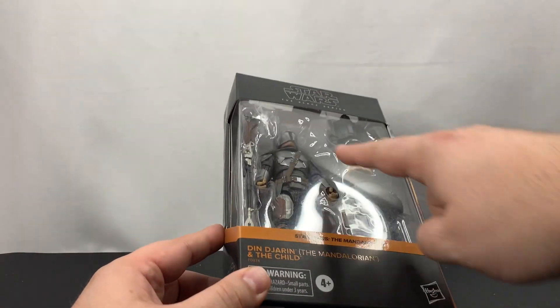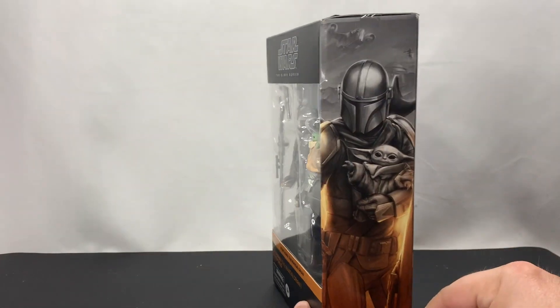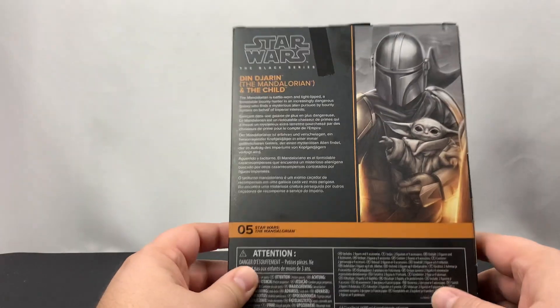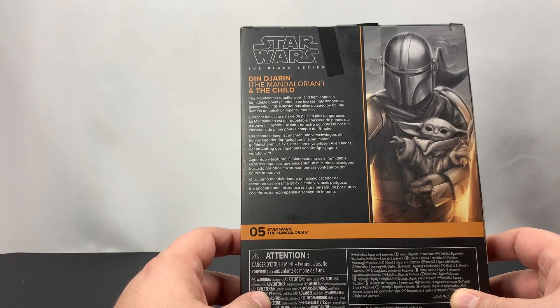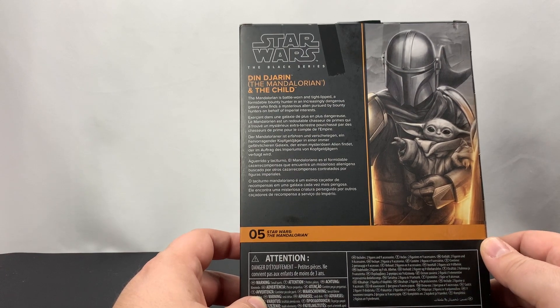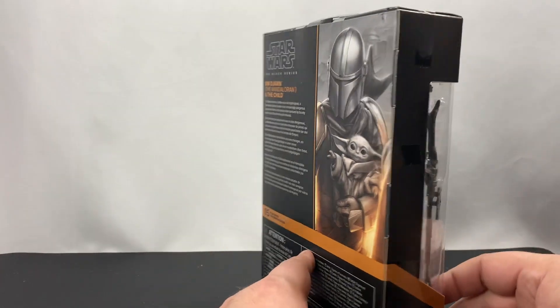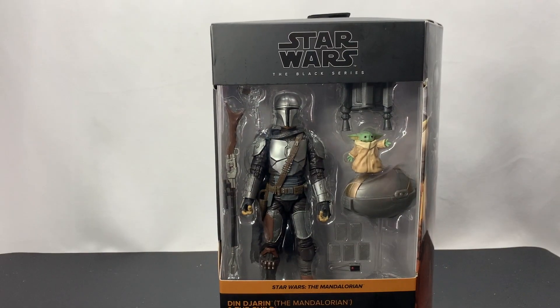So this is Din Djarin. You can see right underneath there you can see his face, so looking forward to taking off the helmet. We've got the side image here, and then on the back we have: the Mandalorian is battle-worn and tight-lipped, a formidable bounty hunter in an increasingly dangerous galaxy who finds a mysterious alien pursued by bounty hunters on behalf of Imperial interests. This is number five.